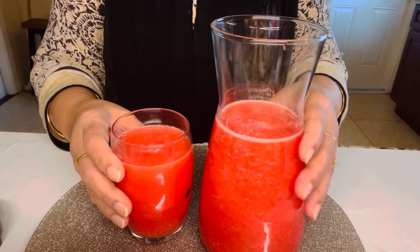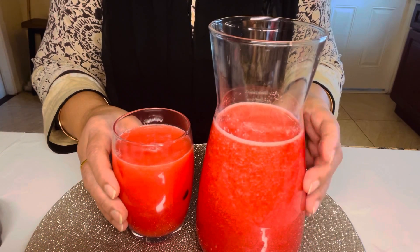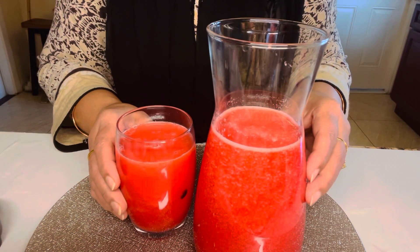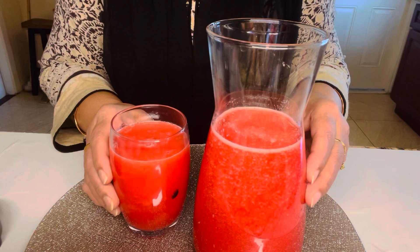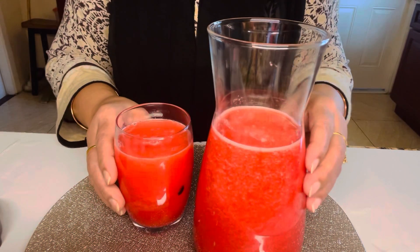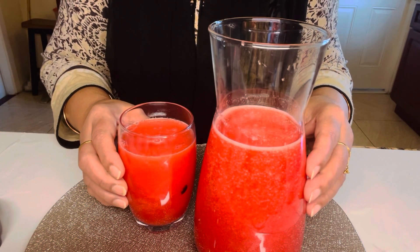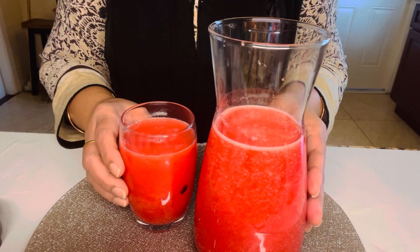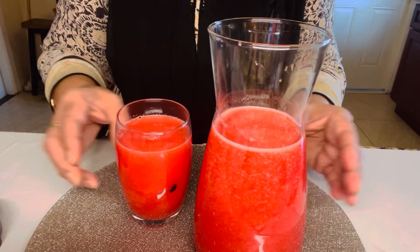This is a very easy and simple and healthy dish. If you try to eat it, you can eat it with a healthy mango juice. Thank you.